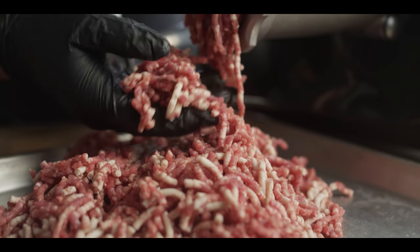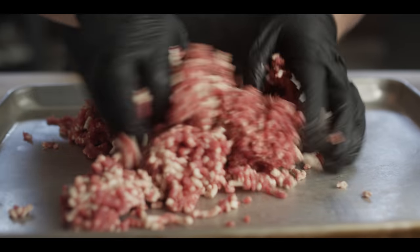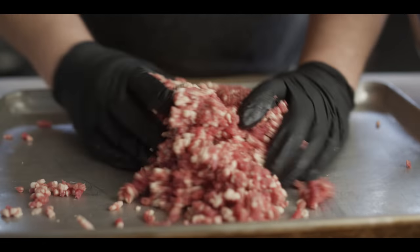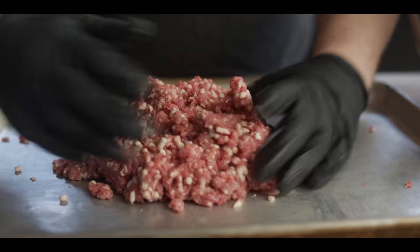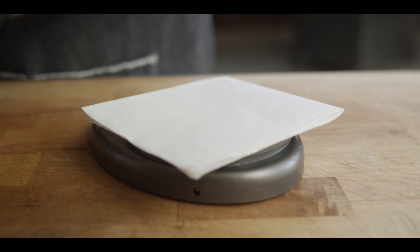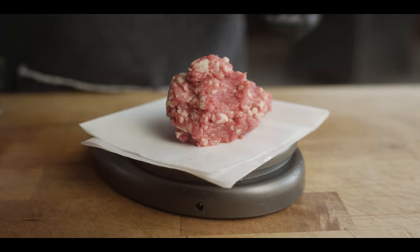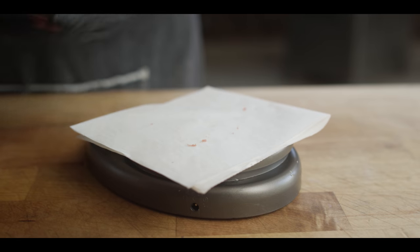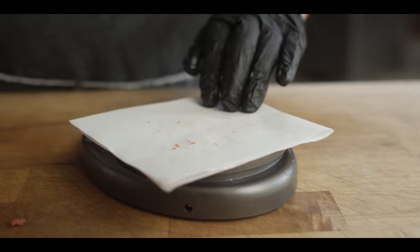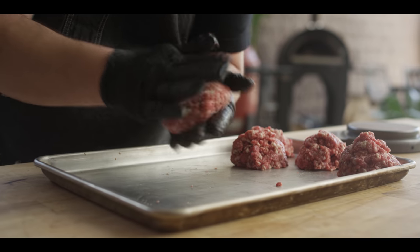When we talk about 80-20 or 75-25, we're talking about the amount of meat to the amount of fat. We want to mix this together to make sure the fat and meat are distributed evenly, but I'm not going to work it too much with my hands because I don't want that fat to melt. Now we're going to portion out our brisket burgers into one-third pound patties — just over five ounces each. While everything's still cold, I'll quickly roll these up into balls and then work them out into patties.